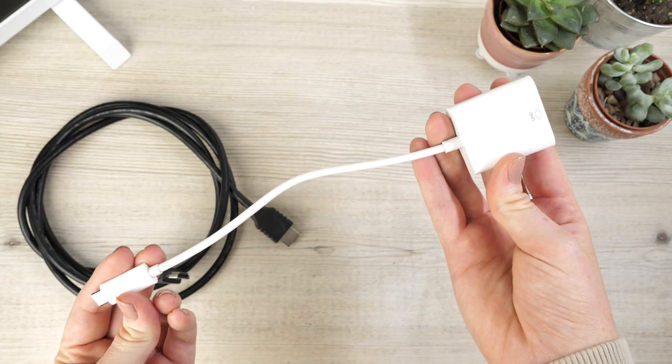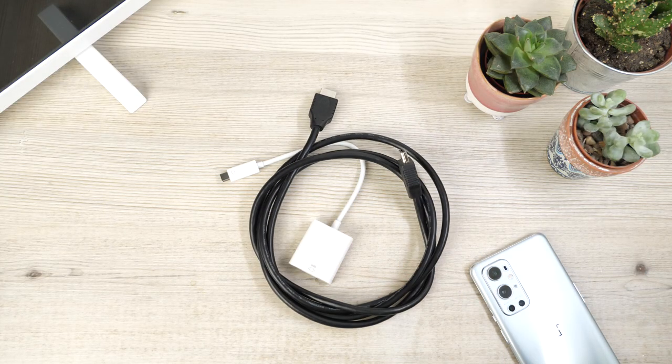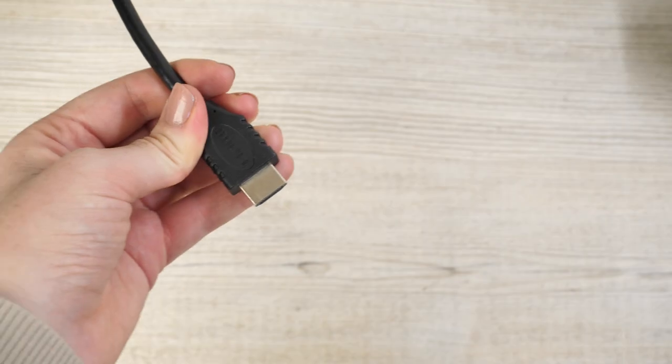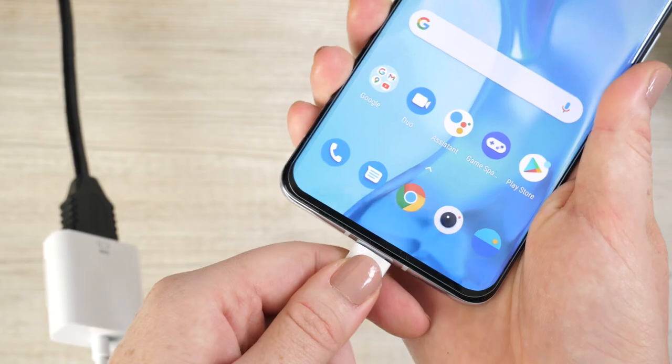It will fit within your travel bag with ease, and when it comes to setting it up, all that you need is an HDMI cable, the adapter, and of course your OnePlus 9 Pro. As the connector is able to display up to 4K video, you'll be able to watch your 4K videos back to their full potential.